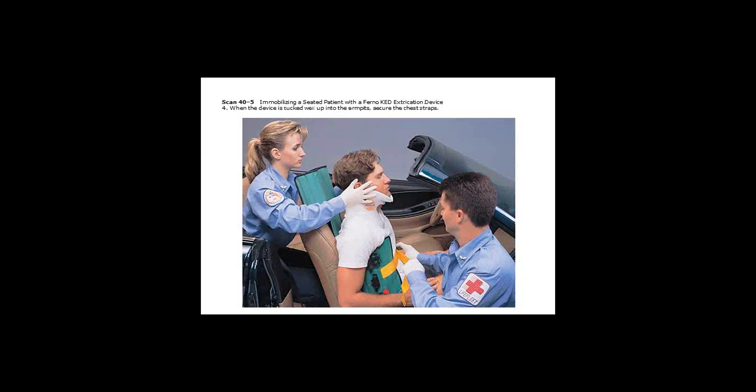You'll then start to pull the straps across. When you start to secure the chest straps, there is not one correct order to do this. As long as all the straps are secure and tight when you're ready to move the patient, that's all that matters. There are some people who get really particular about the order, but that's not true — all that matters is that when you're ready to move the patient, they are all securely attached on the device. In this case, you'll probably do middle, then bottom.